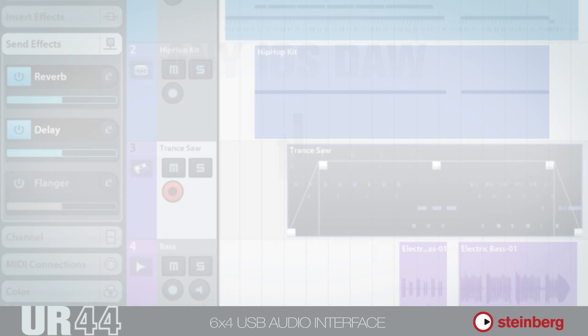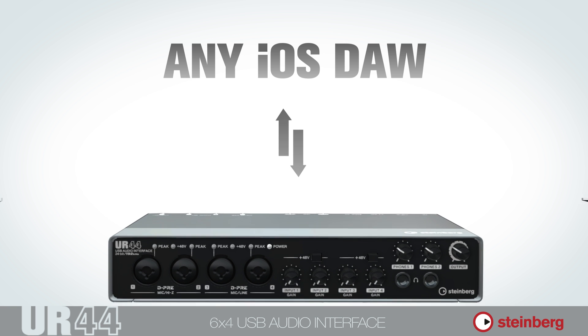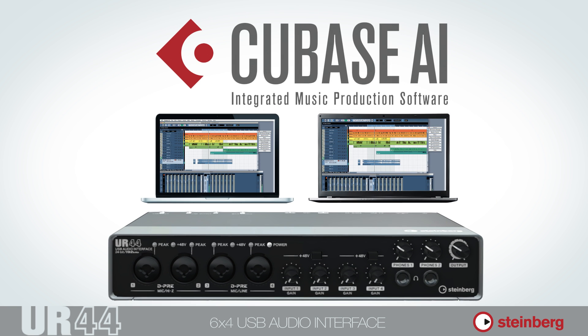So we now know the UR44 can be linked to any iOS DAW, but did you know that it also includes a copy of Cubase AI, which runs on Windows and Mac OS X?